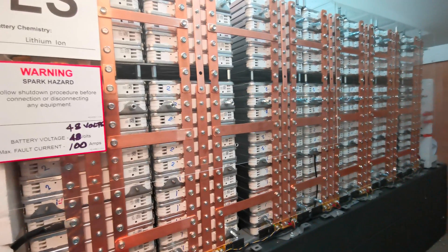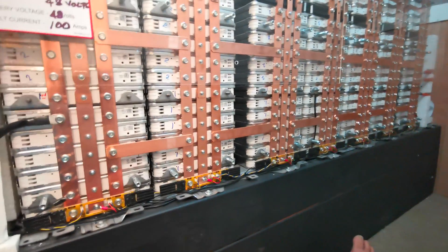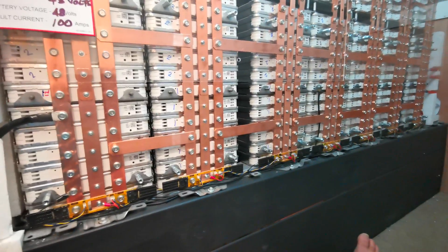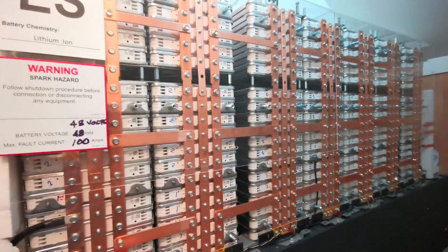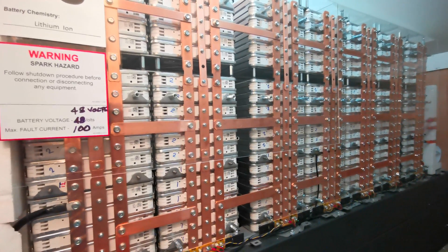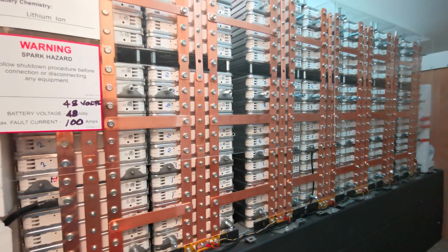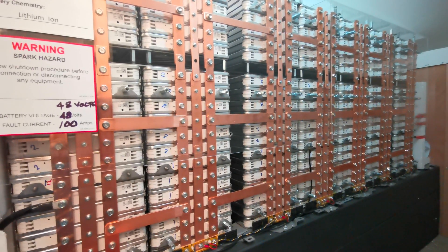I've got a battery management system, as I showed in my previous video, that basically works as the BMS to balance the cells. I've got 35 panels on the roof, and I honestly can't drain this battery — using heat pumps or any heavy appliances, you hardly notice any voltage change.